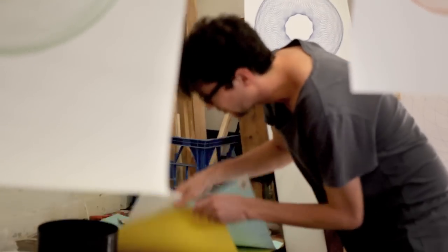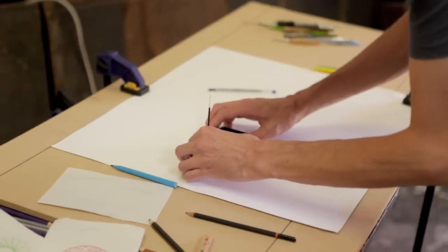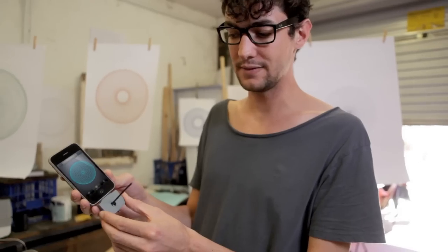Hi, my name is Jeremy. I loved Spirograph as a kid and this is why I created this app. It's very simple.